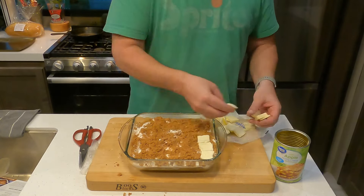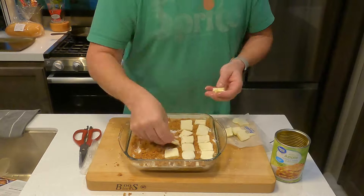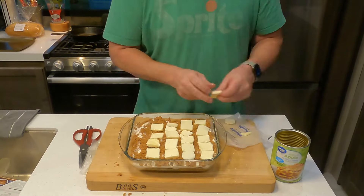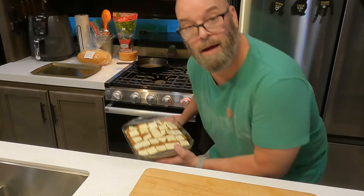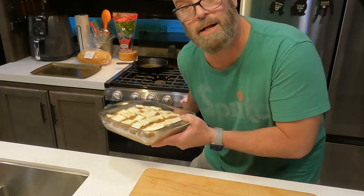All right, so now little squares of butter right on top.